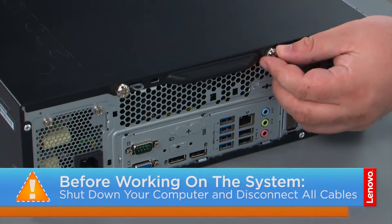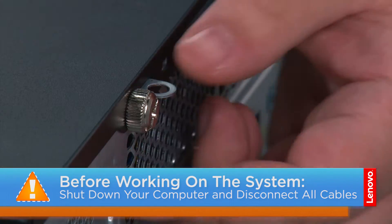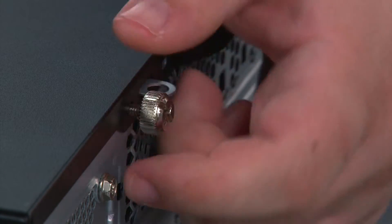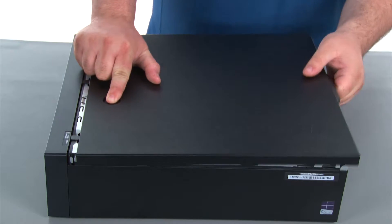Now that we're ready, let's get started. To remove the cover, we must first remove two thumb screws. Next, we're going to press the release button, slide the cover towards the rear of the system and remove it.